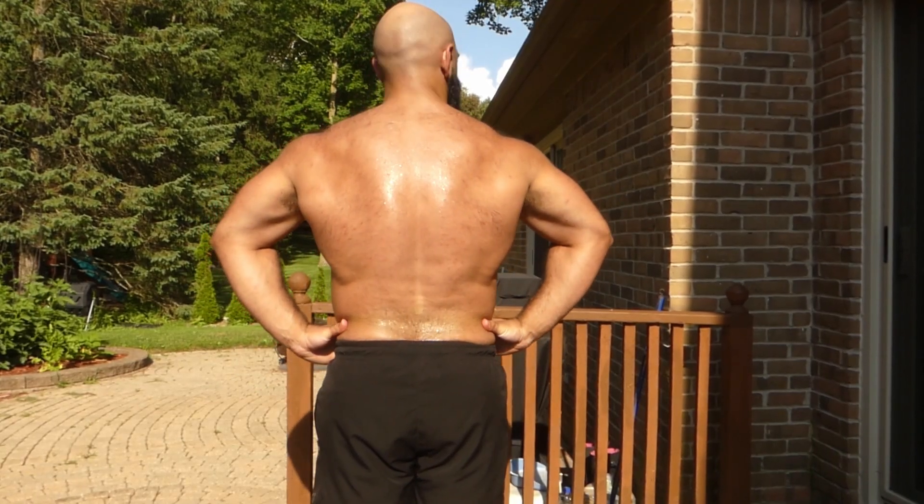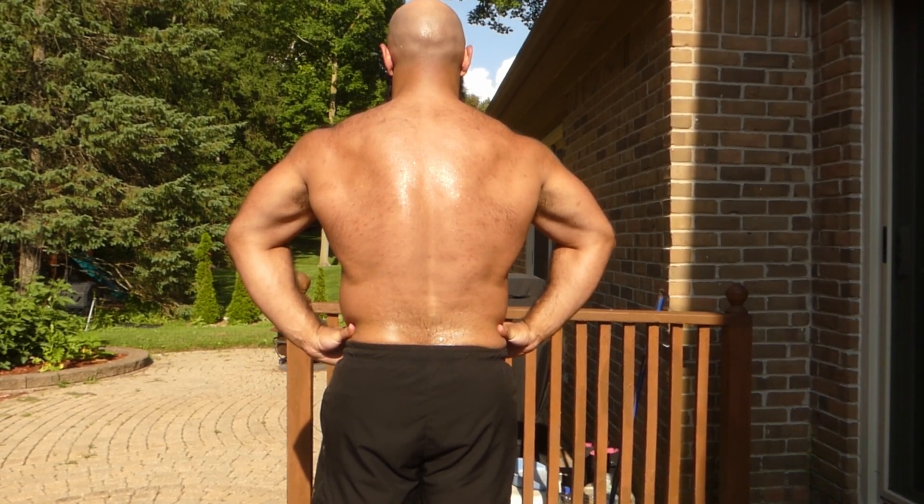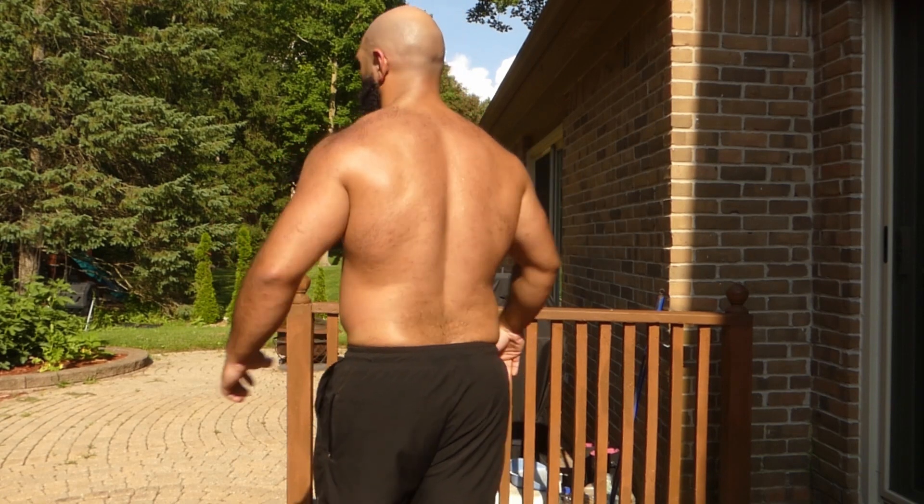Now both movement patterns are really the same. Pull-ups and chin-ups are mostly for back and biceps, but what you emphasize with each is the main difference.